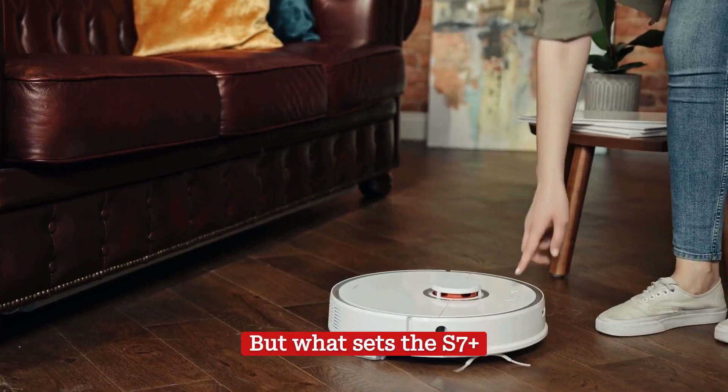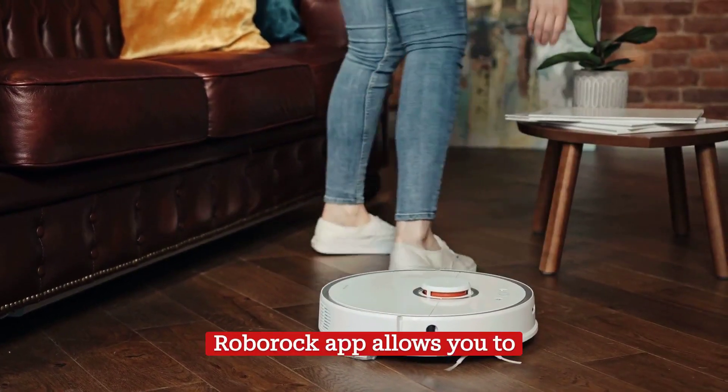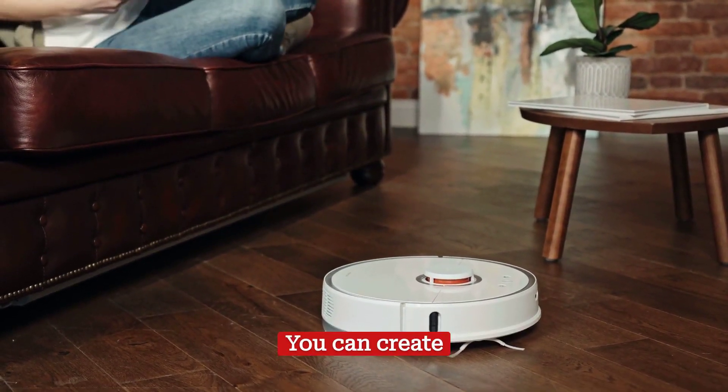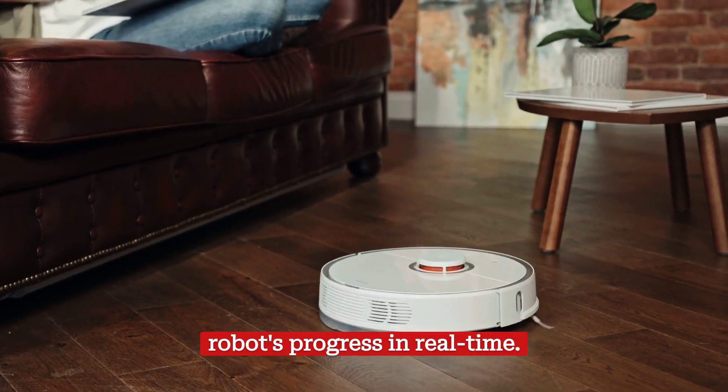What sets the S7 Plus apart is the app that comes with it. The Roborock app allows you to control and monitor the robot from your smartphone. You can create cleaning schedules, set no-go areas, and even track the robot's progress in real-time.